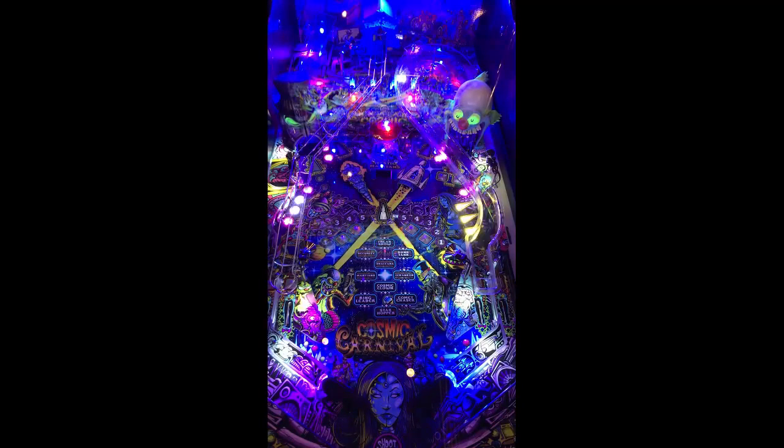First things first on the table — the artwork on it is amazing. Dirty Donny did a fabulous job on this. The backglass translight looks good, cabinet art looks good as well, and the playfield looks phenomenal as far as the artwork goes.